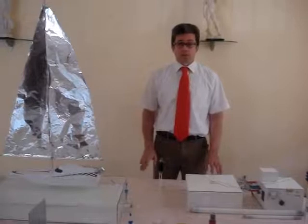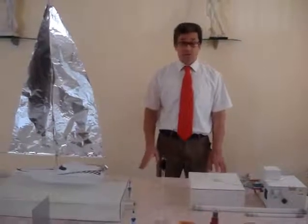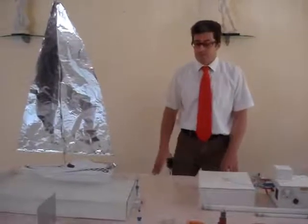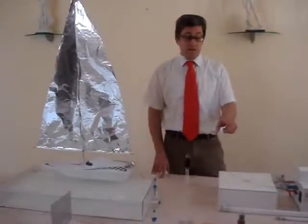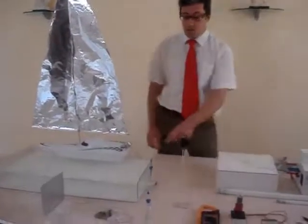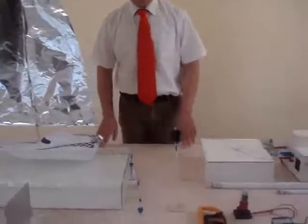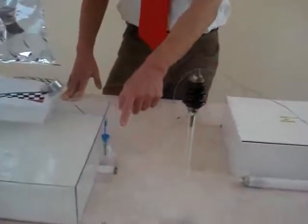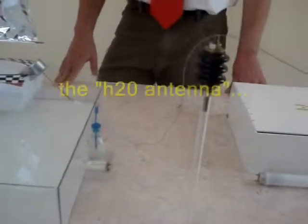Now we are going to show this system and its work. This system is for transmitting electricity through only one wire and wireless, because the energy is flowing from the water antenna to the water in the basin.